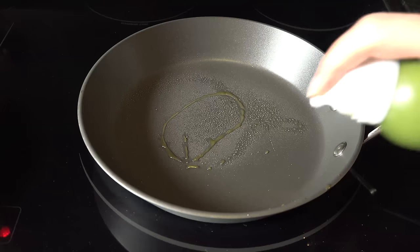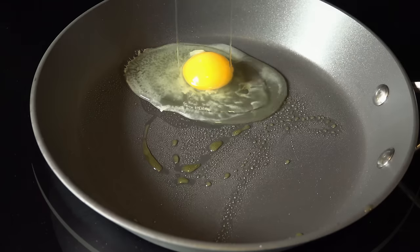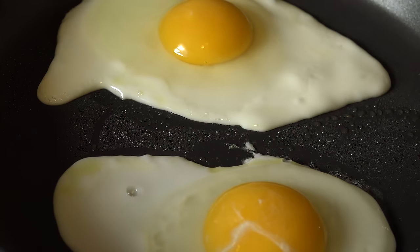In a medium-low heat skillet, add a squirt of nonstick cooking spray or a pat of butter. Carefully tap and crack your eggs into the skillet. A little prayer to the egg gods to keep the yolk intact never hurts. Once the outer white is set, it's time to season it.